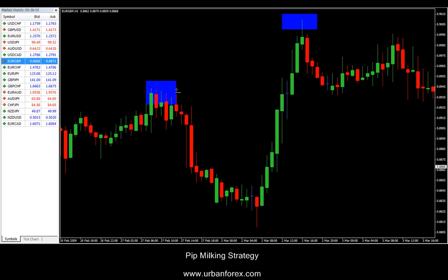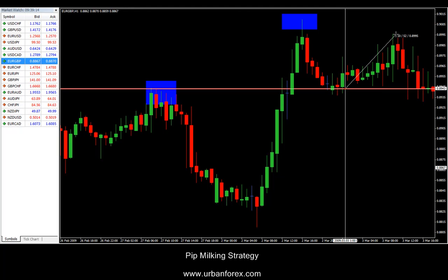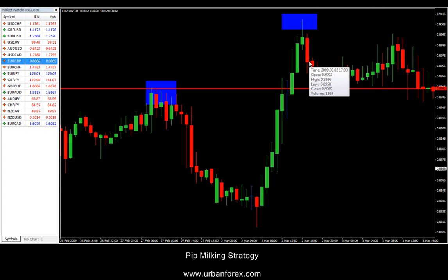You want to set your entry at the high of swing one and enter once it comes down from swing two. You can see that the trade pretty much bounced to the pip to that level — it went against you maybe five pips at most and went in your favor approximately 52 pips. So this strategy is very, very accurate and very strong. You can trade it using very small stops and very high limits and trail it from there if you're using trailing stops.